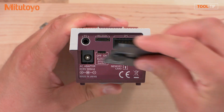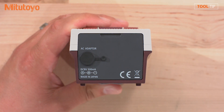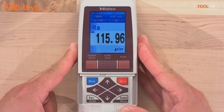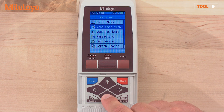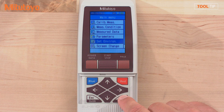If you'd like, you can replace the cover. Press the power button and slide down the key guard to access the settings buttons. Press the enter key to go into the main menu.